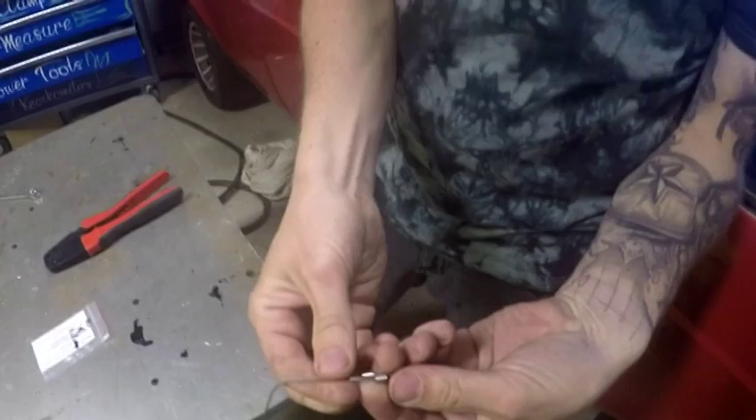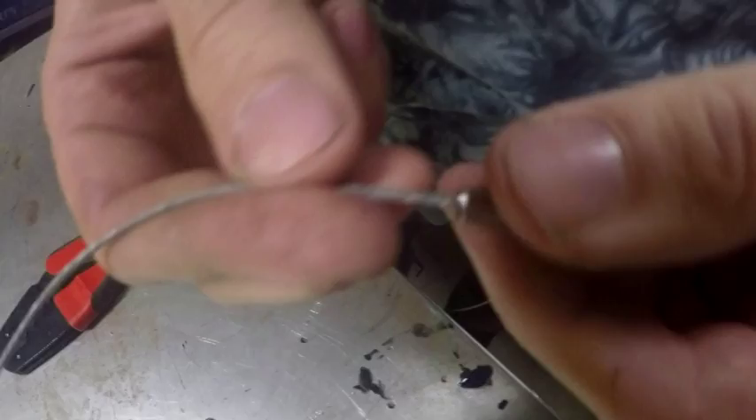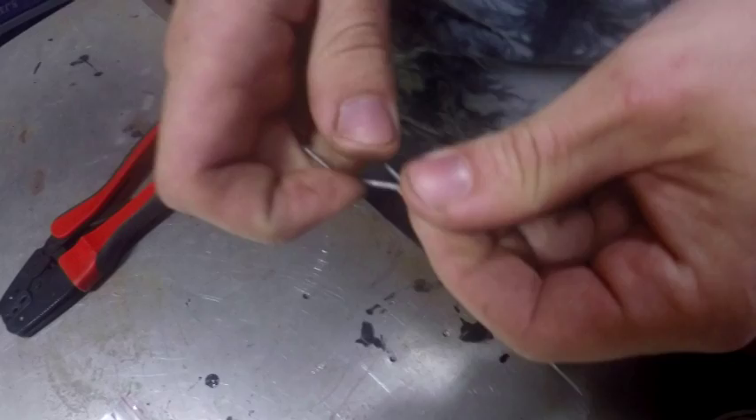Grab two crimps like that. I want two there, and then you just grab the end of the cable and put it through — put it through that one and that one at the same time so that it's easy. Make a nice tidy loop — even though we're doing it ourselves, it's got to be nice.